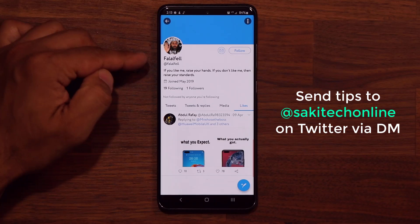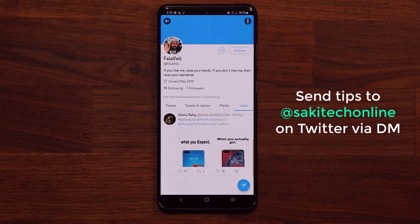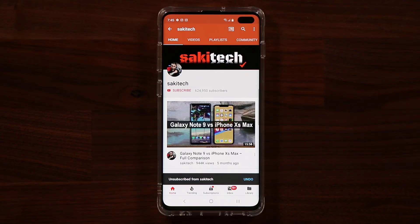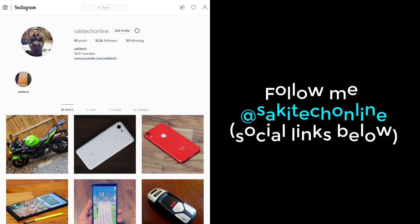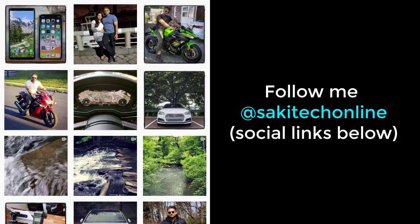Shout out for this video goes to Fell on Twitter — thank you for bringing it to my attention. If you guys have any tips to share, send me a DM on Twitter and I'll make a video and you'll get a shout out. If you found this video useful, make sure to subscribe to Socky Tech and click the bell icon to get notified every time I upload. You can also follow me at Socky Tech Online on Twitter, Instagram, or Facebook for the latest updates. Have a fantastic day.